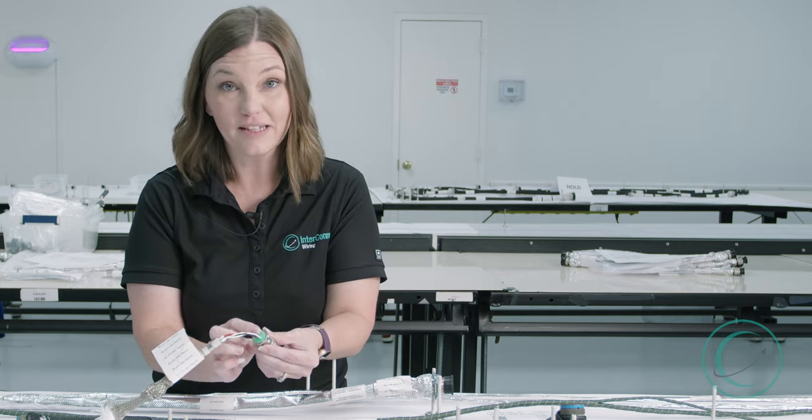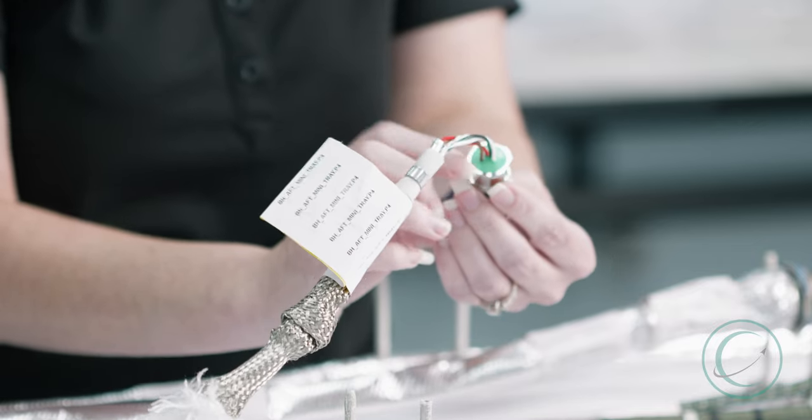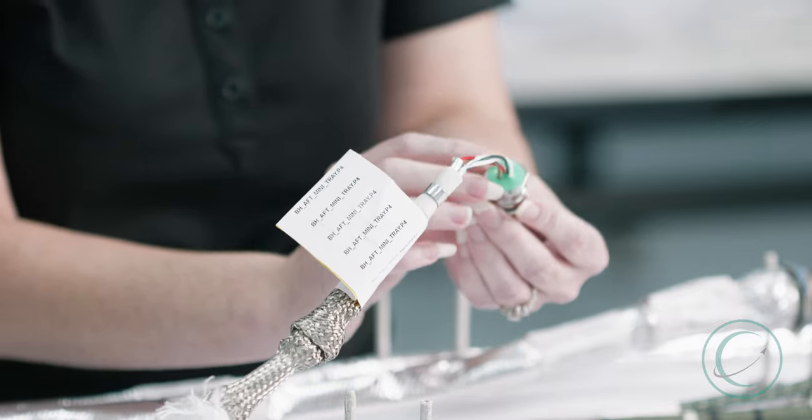During production, the potting is in a liquid form. They pour it into the back of the connector, and it is allowed to set to protect the wires and the connector from moisture.